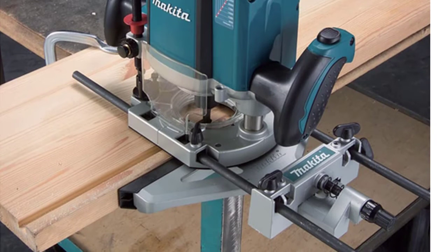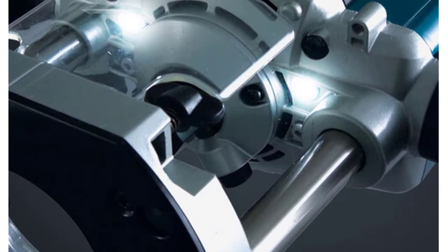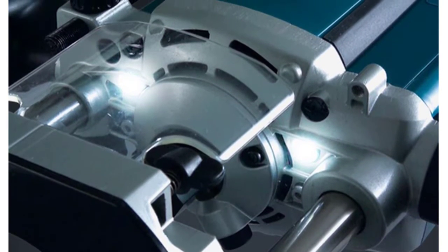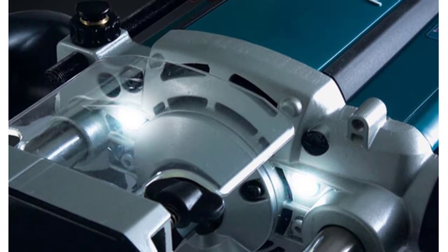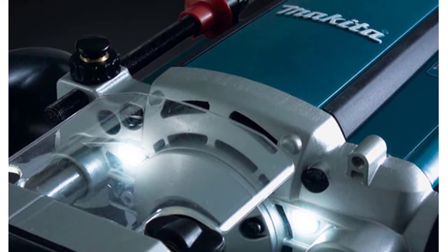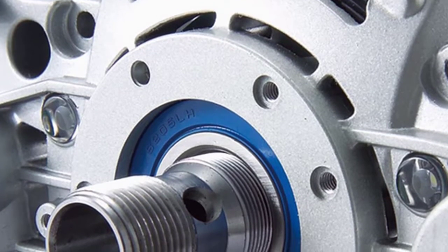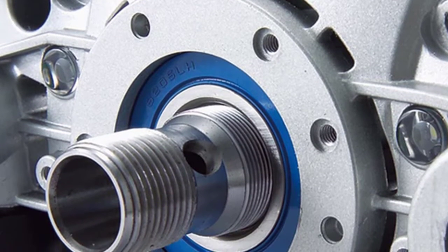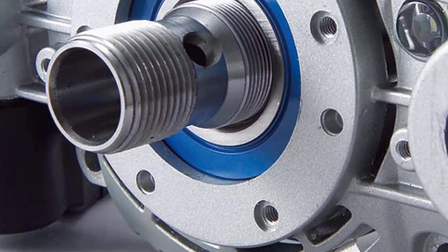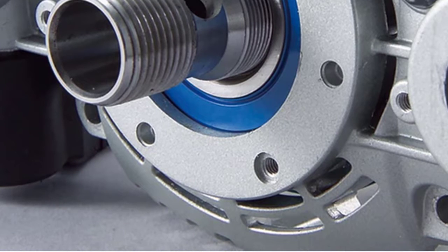Additional ease-of-use features include easy-to-read depth scales, a chip deflector engineered to direct chips away from the operator, and a durable flat top designed for stability when changing bits. The RP2300FC is a rugged and powerful plunge router designed for heavy-duty applications in a wide range of woodworking and architectural industries. The soft start feature extends tool life, while the electric brake automatically deactivates the motor when the depth adjustment is made so you can work more efficiently.